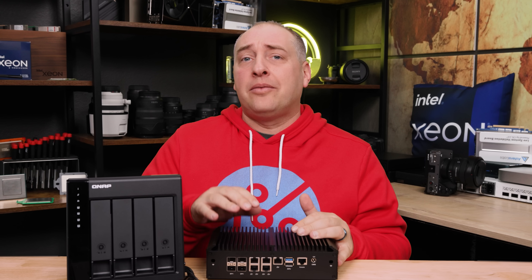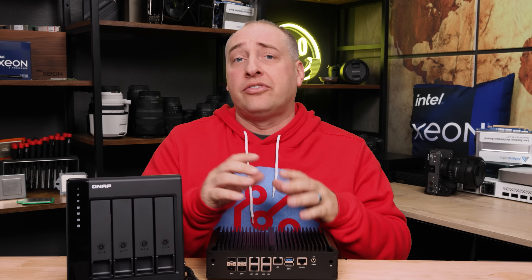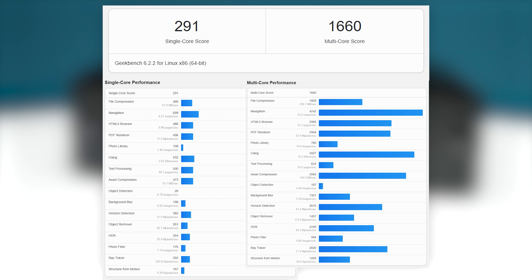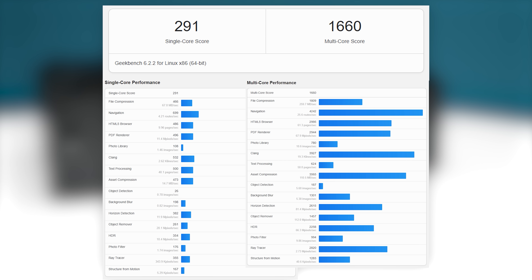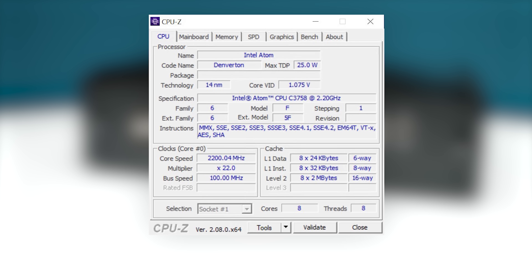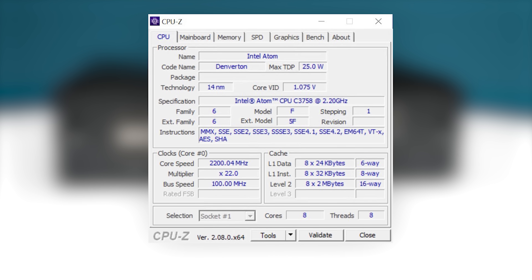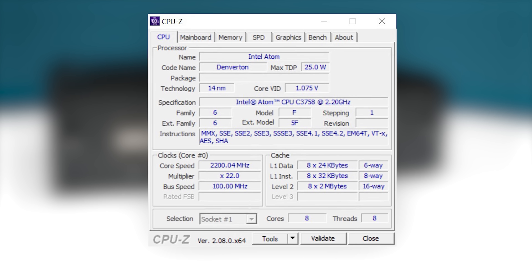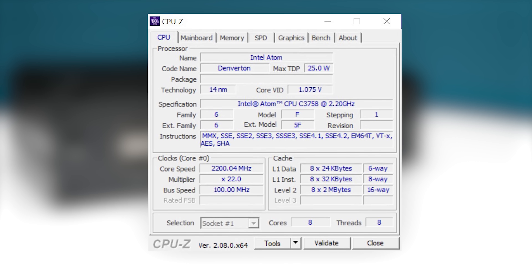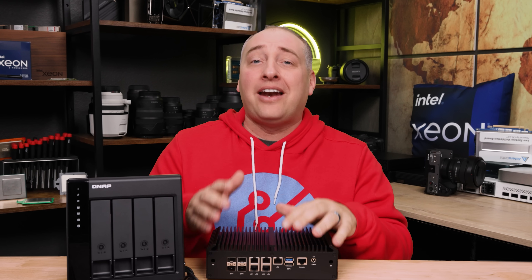The performance of this Atom C3000 series processor is not going to be the same as an Alder Lake N or C5000/P5000 series — it's definitely an older generation. In this embedded processor line, generational upgrades tend to be around 70% gen-on-gen, not just 10–15%. On the other hand, you get eight cores, so you can use one or two for a hypervisor, one or two for a firewall, and run a NAS off the others. There are definitely enough cores to do pretty much whatever you want.